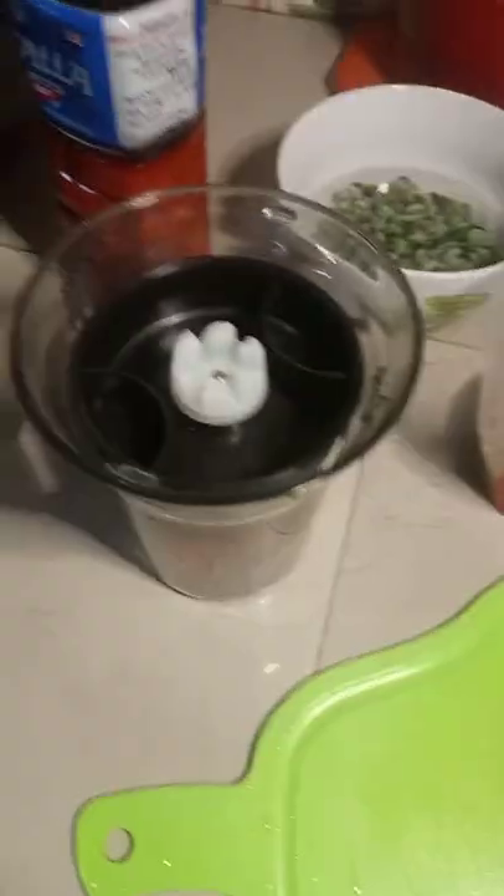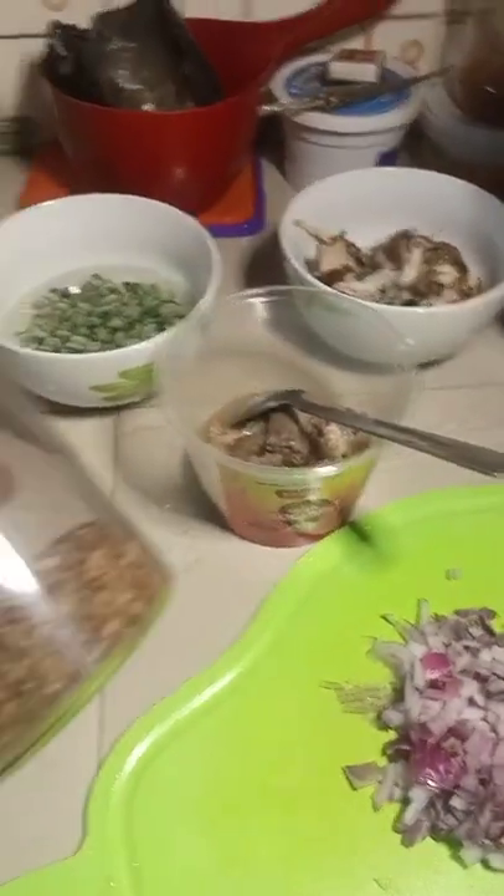Welcome to my first ever Forier making. NEPA took light because of serious rain that just stopped falling. Anyways, these are the ingredients — you know what these things are. I couldn't put all of them in different plates because who is going to wash them afterwards?